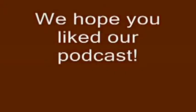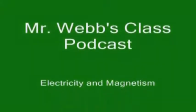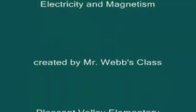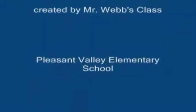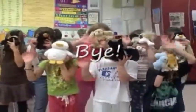Thanks for watching. Thanks for listening. Thank you.